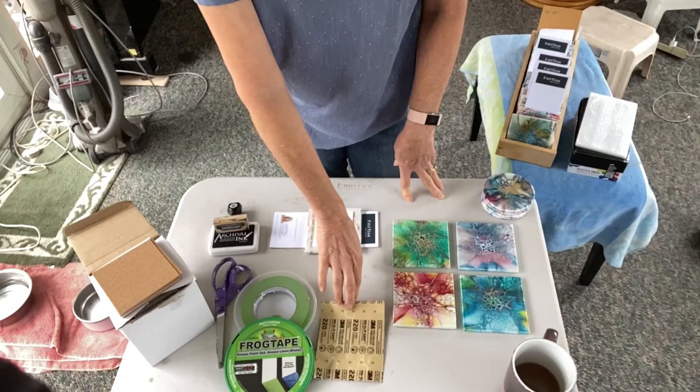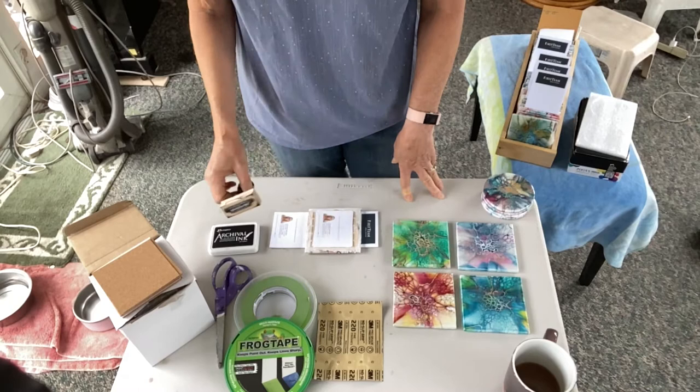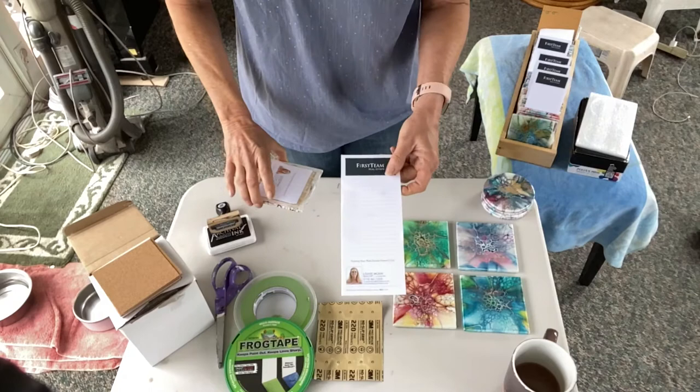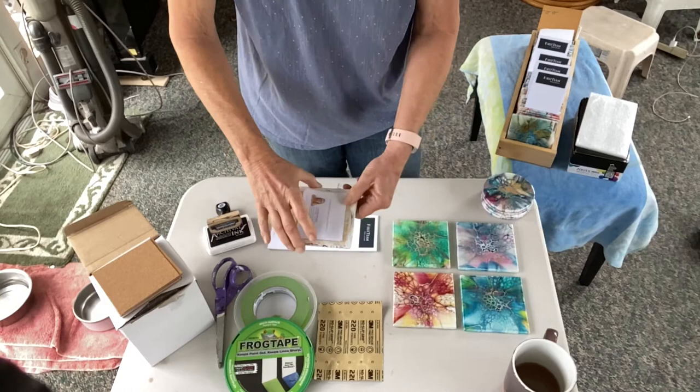When you're all done and you're done corking, I have a little stamp — you don't need it, but it's nice to have your name on it. I also use some old notepads from my real estate days, cut to size to fit in the back of the tile so I don't have to tape over the whole thing.